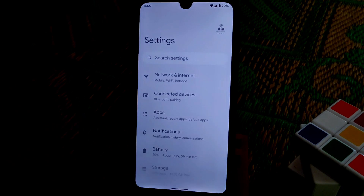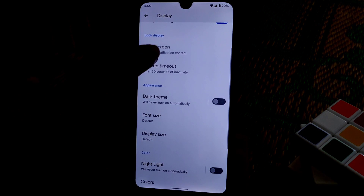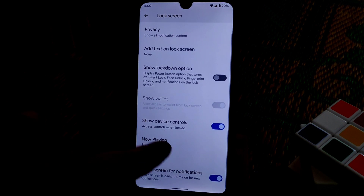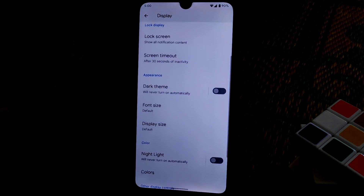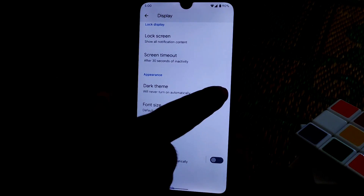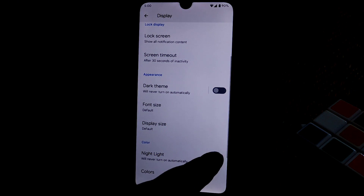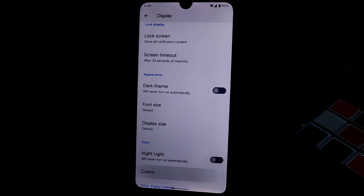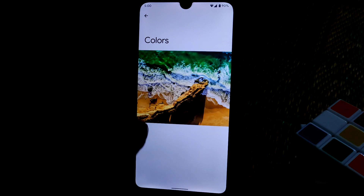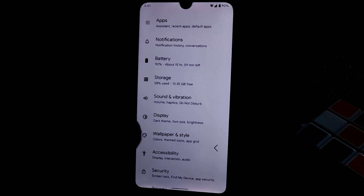In display settings, on the lock screen you have the option to add your own text. Night light and dark theme are both working. Colors are present but some features have been removed — those aren't useful for now.